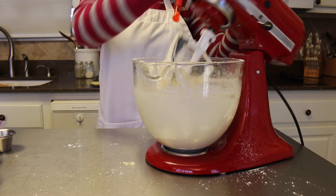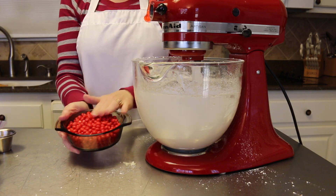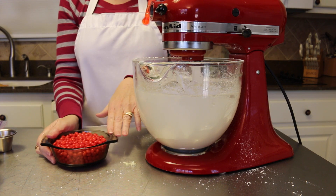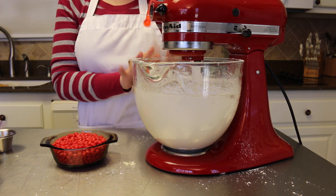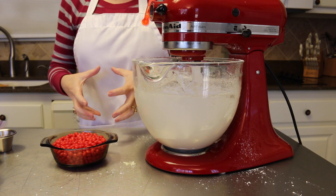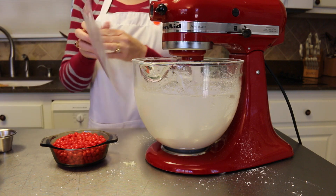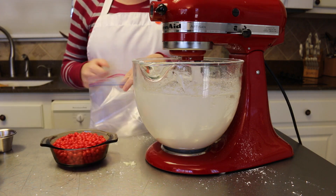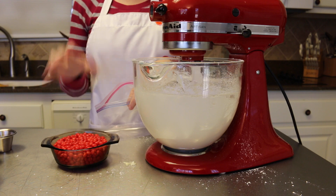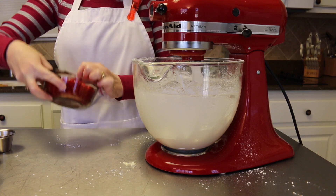Oh my goodness, that is pure yumminess! Now to add the red hots — you do not want to leave them whole, you want to smash them. When you smash them, get them into your buttercream right away, because if you leave them too long they're going to start getting sticky. I just use a regular bag and I'm going to put some in there. The amount depends on your taste — how much red hot flavor you want — so I'll add a little bit at a time, smash them, add them, and taste.